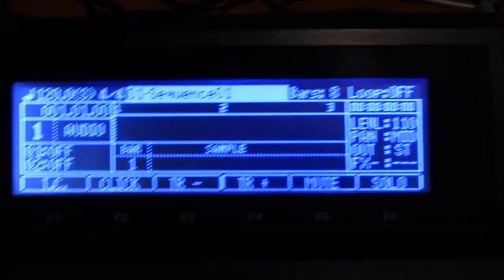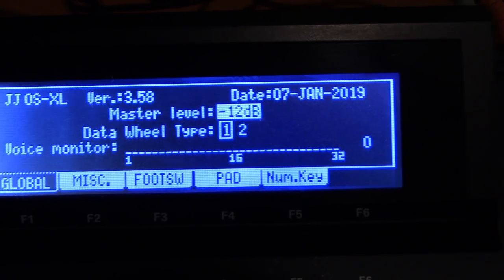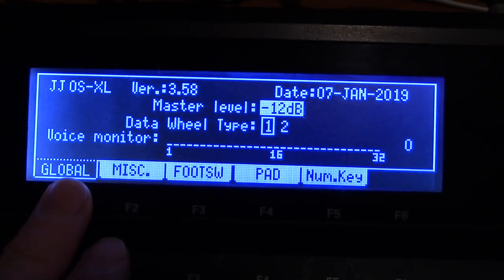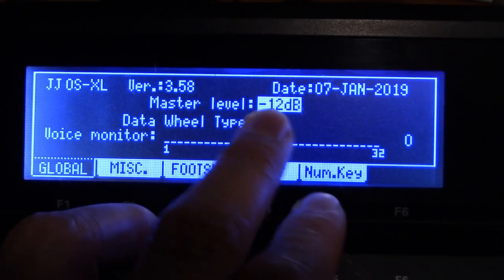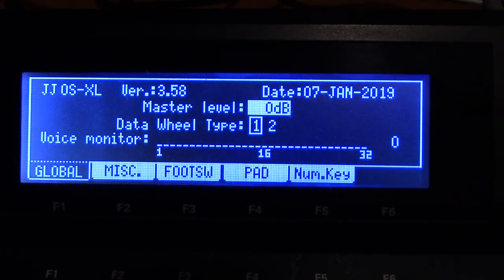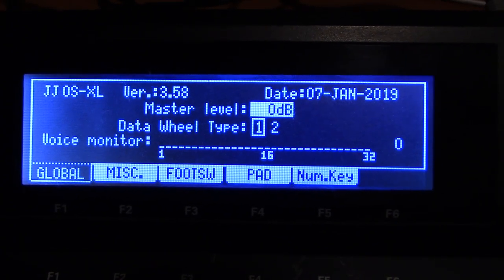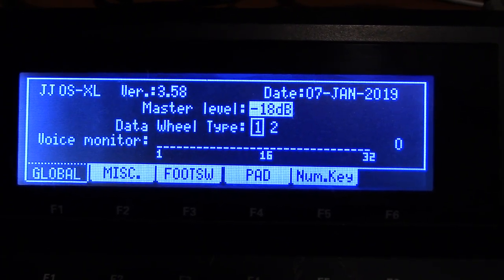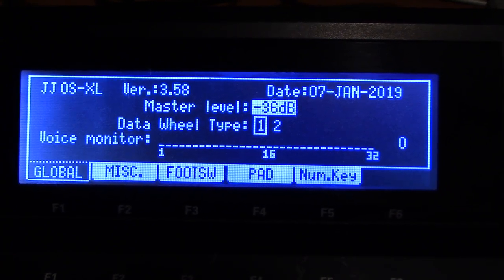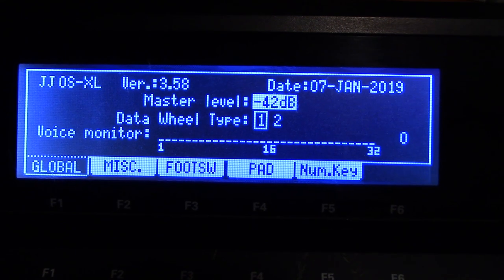The level discrepancy: where you set this up is on the global tab, and right now it's at minus 12. Your choices are 0, minus 6, minus 12, minus 18, 24, 30, 36 — it gets pretty low. You never want to be that low.